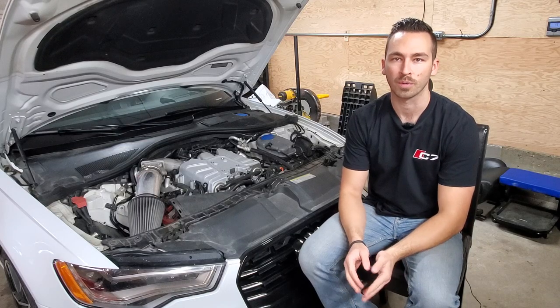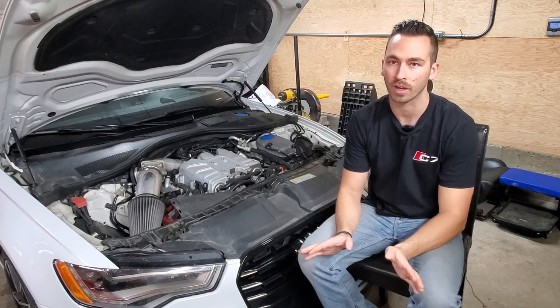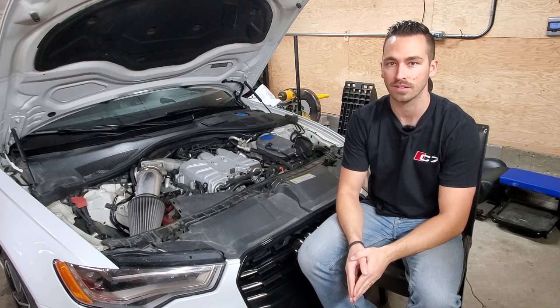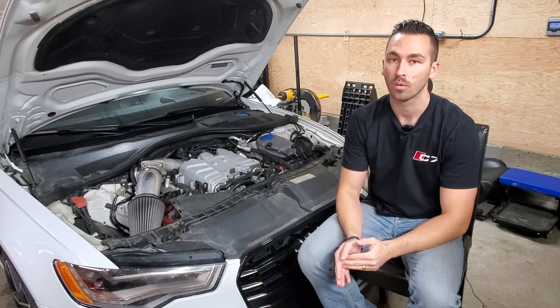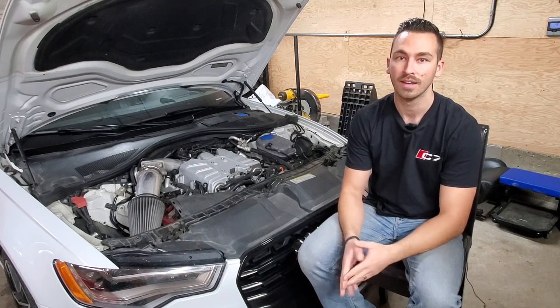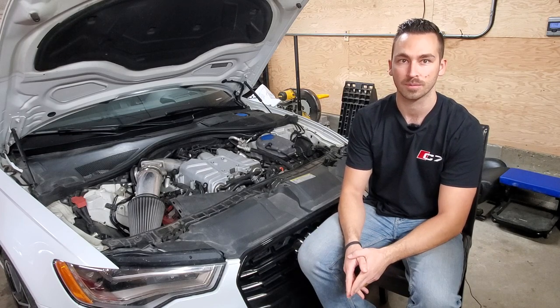First, I started with the Merck Racing heat exchanger and I can't recommend it high enough. I've helped others who couldn't get as good of IAT control as I do with mine with their aftermarket heat exchanger. They switched to the Merck and that problem was gone. This is a pretty big testament to me.